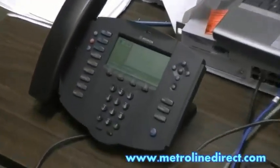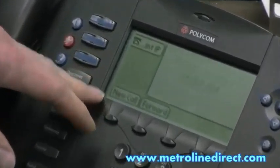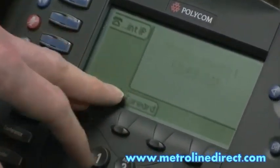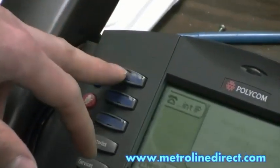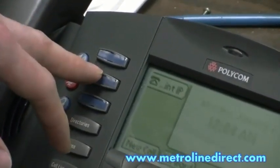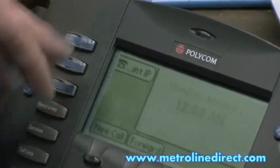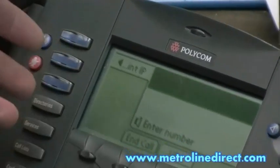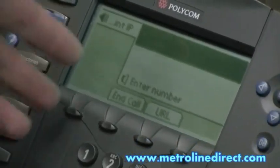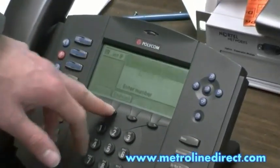Once the phone boots up, you're at a point where it's giving you information on the screen. We don't have the time set on our phone here, so it's flashing on our screen. But on this particular phone, you have three appearances on the left where you can program for intercoms or lines. If we press the first appearance that we had programmed, you'll see it gives us dial tone where we're able to make a call. Or we can press the button below to end call.